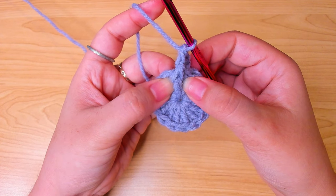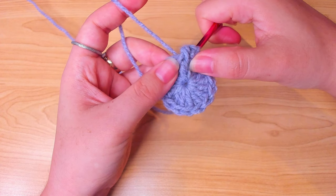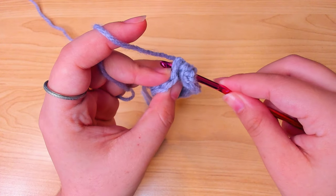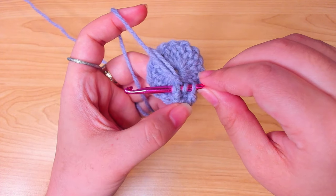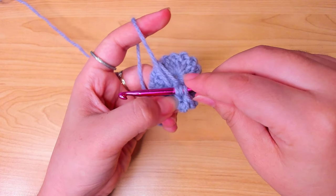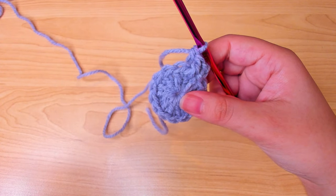In the same stitch, work a back post double crochet. Yarn over and go from the back around the post, pull up a loop and finish the double crochet. So that's a front post double crochet and a back post double crochet in one stitch.